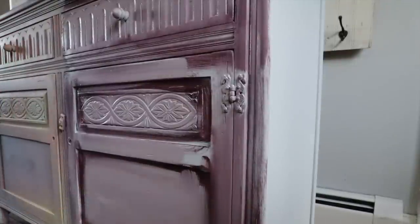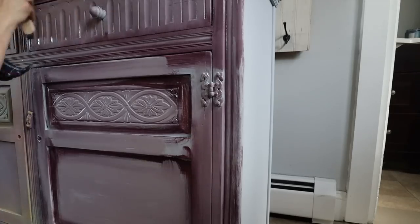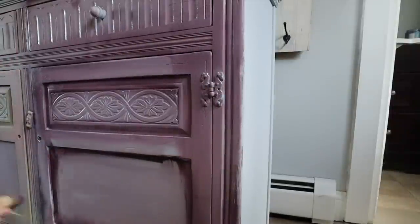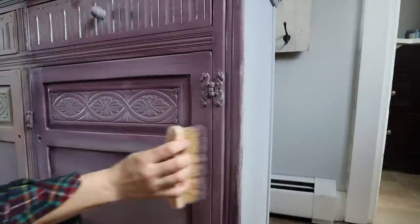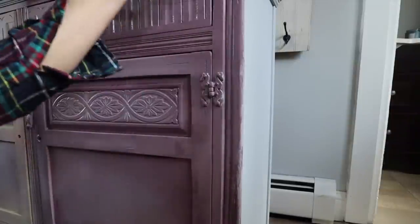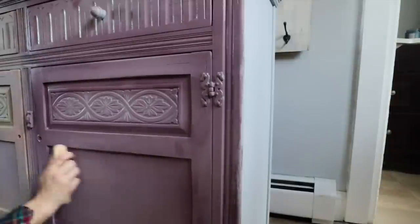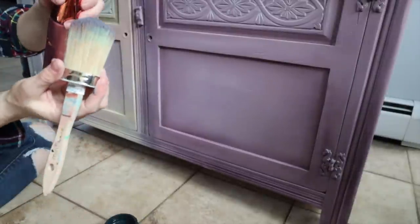You'll want a brush for each of these colors. Then I'm going to mist the area and take a clean dry neutral brush — one I didn't use for either paint color — and start going horizontal and then vertical, working these colors together. This is a clay-based paint so it blends really nicely. While you're doing this, take a paper towel and wipe off your brush every few minutes to get the excess paint off so it blends instead of muddying together.